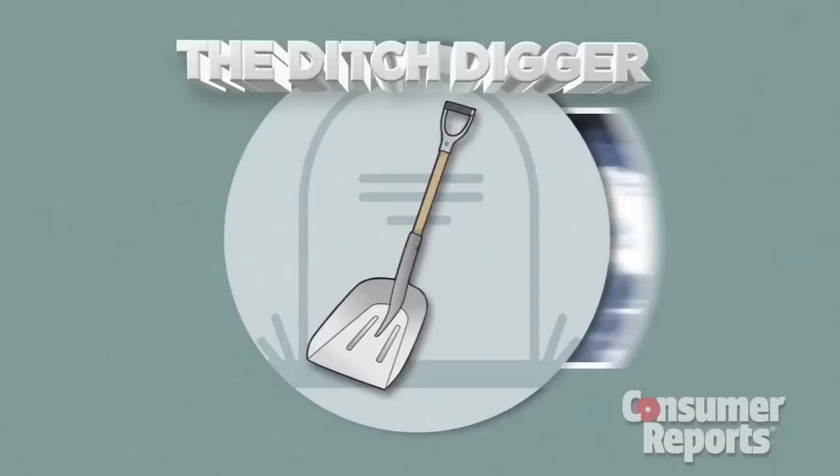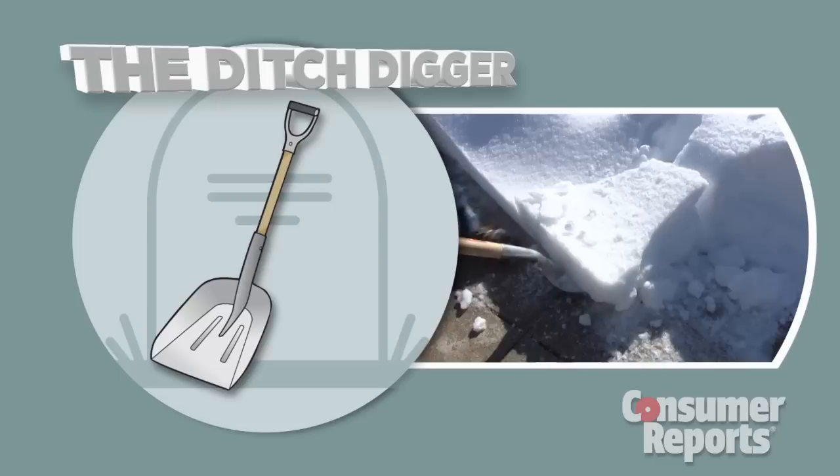The Ditch Digger. Better known for its late night trips to the cemetery in movies, this shovel doubles as a snow remover. Though great for slicing up tough patches of heavy snow, its wood handle is heavy and short.